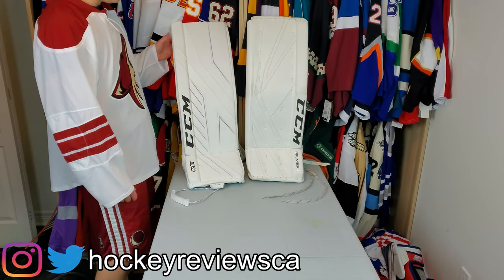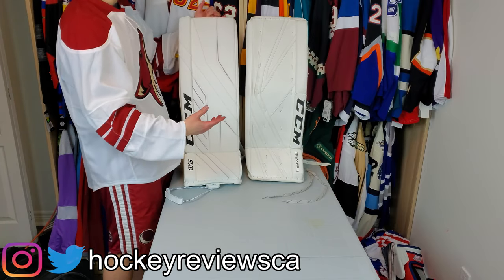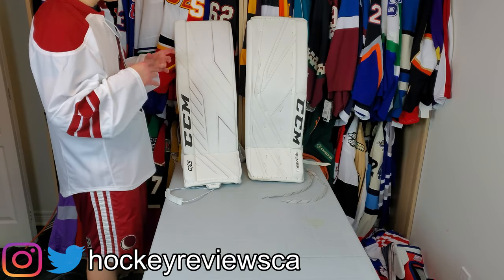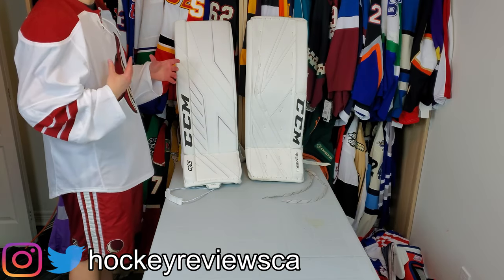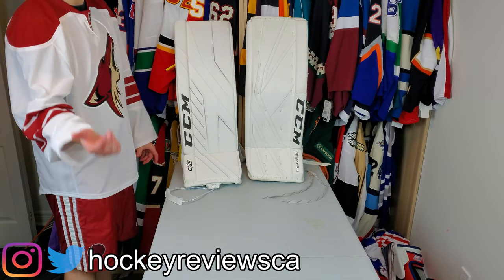Hi, I'm Matt from HockeyReviews.ca, and this is the CCM Axis compared to the Premier 2 pad video. These are vastly different pads. They're a total changing philosophy of everything, basically. So we're going to talk about that.